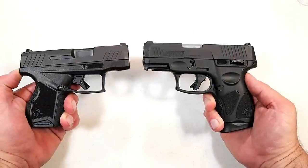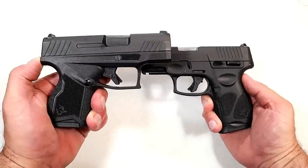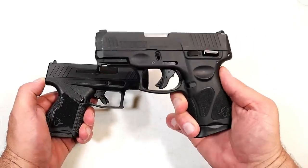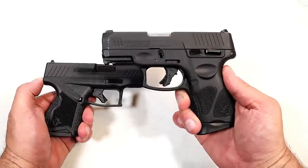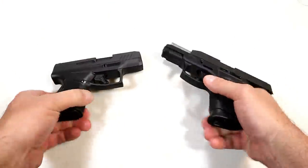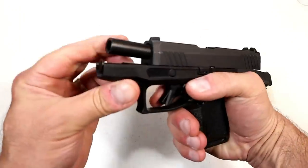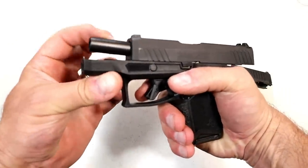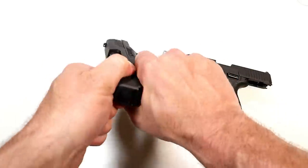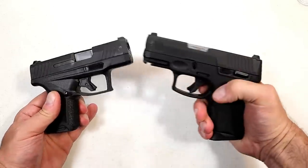The slide finish on the GX4 is a gas nitride coating — matte black. The G3C also has a matte black Tenifer finish. The barrel on the G3C is stainless, while the GX4 has what's called a DLC coating, which gives it a slightly different look. Overall it's just a preference thing.